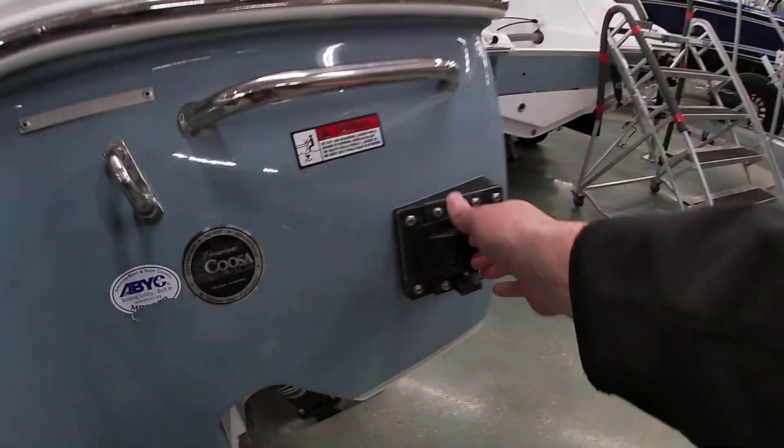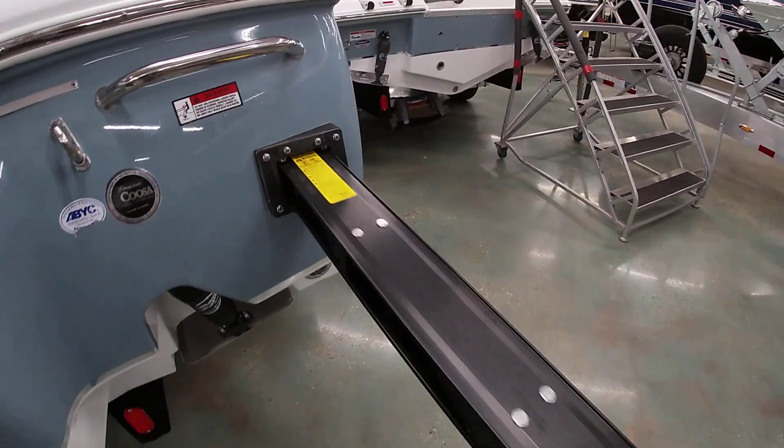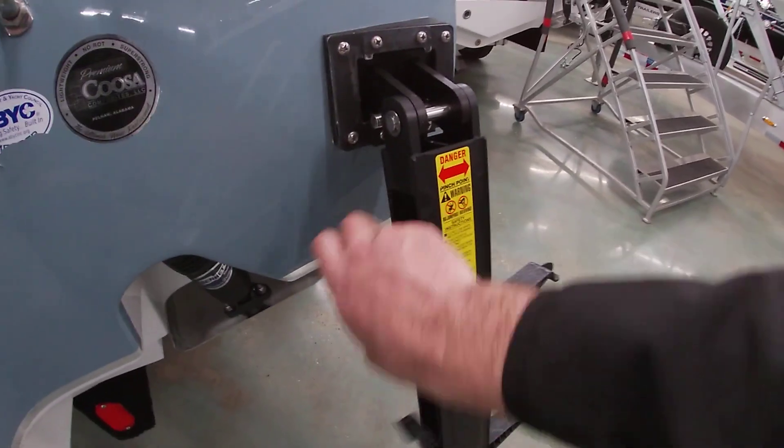Back here you have a little boarding ladder that comes out. It's a clean cut in the hull and you have the steps that come out — very nice setup.